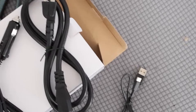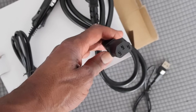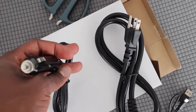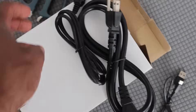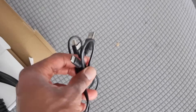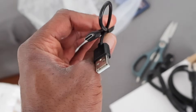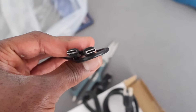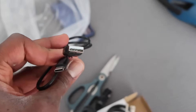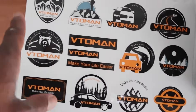The power station also came with a box of accessories. We have different cords - one to charge up the power station from the wall, and another to charge it from your car, which is cool. Then we have two USB cords - the kind I'd use for an Android or certain types of laptops. It looks like there are no iPhone-type cords included. The power station also came with some stickers you can put on it to make it look fancy.